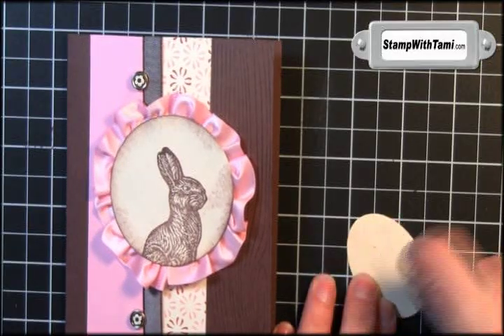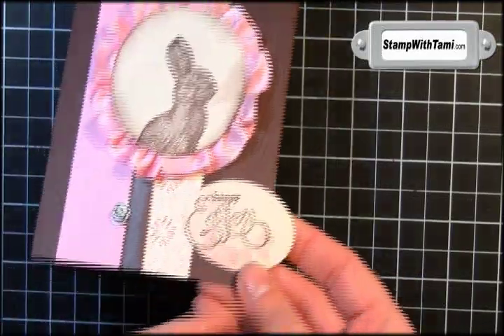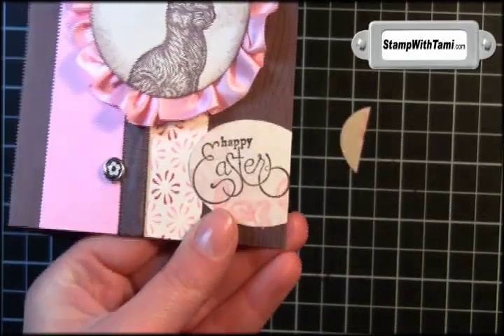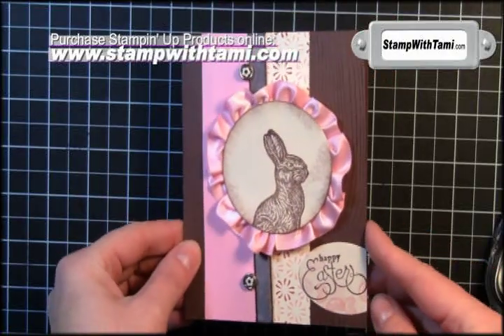Then we'll just take a little snail and stick that on the bottom right hand side. Make sure all of your Easter greeting is over the card panel, and then just take some scissors and trim off your edge. Isn't he so stinking cute you just want to eat him? Thanks for joining me today.